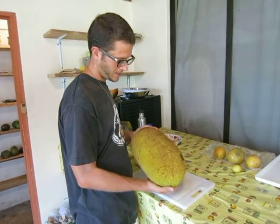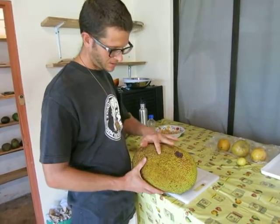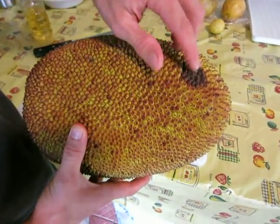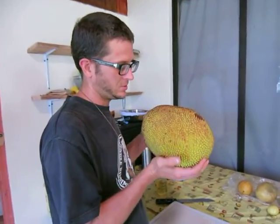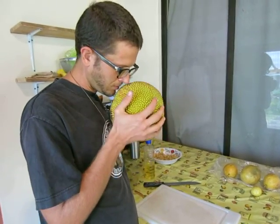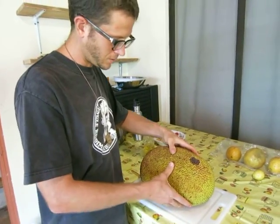We're going to cut this open today and show you what it looks like. To tell if a jackfruit is ripe, you want to see these brown spots all over it — they're starting to get a bad spot there. It wants to be soft to the touch, and the aroma is the biggest giveaway. It smells like Juicy Fruit Gum — a really incredible smell. That's all indicators that this is ripe and ready to cut open.